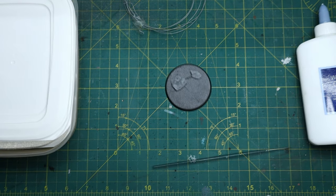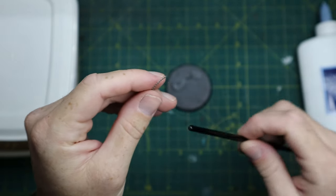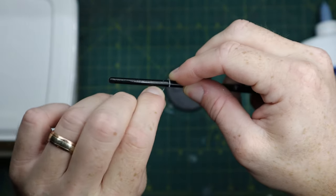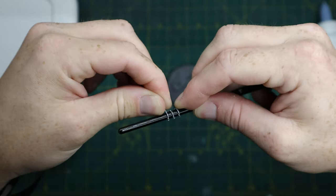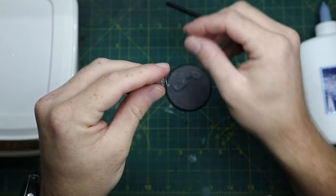Next you'll want your scenic barbed wire. It rolls up to about a 3-to-1 ratio, so you want it three times longer than how it'll actually end up in length. You grab your paintbrush and just wrap it around simply like I'm doing there.